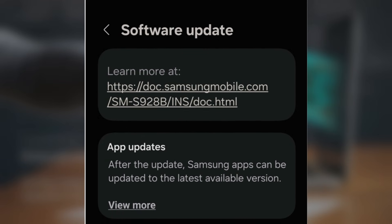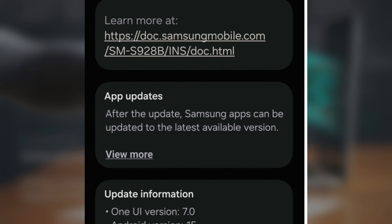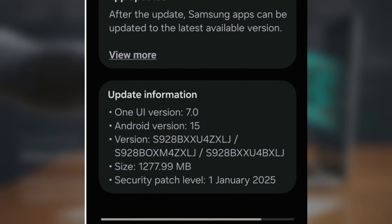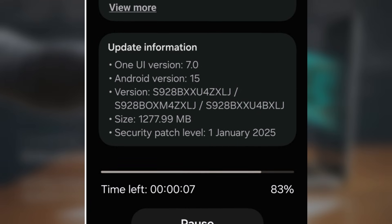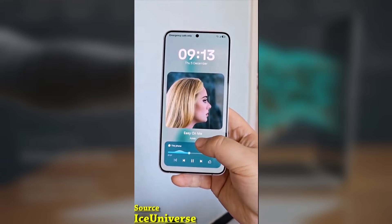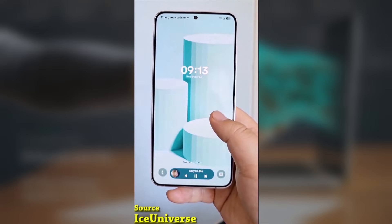The update brings several enhancements and bug fixes, including improvements to the Now Bar and better vertical scrolling in the app drawer. The update is about 1.2 GB in size, so make sure you're connected to Wi-Fi before downloading it. If you're part of the Beta program, you can grab the update by heading to Settings > Software Update on your Galaxy S24, S24 Plus, or S24 Ultra.